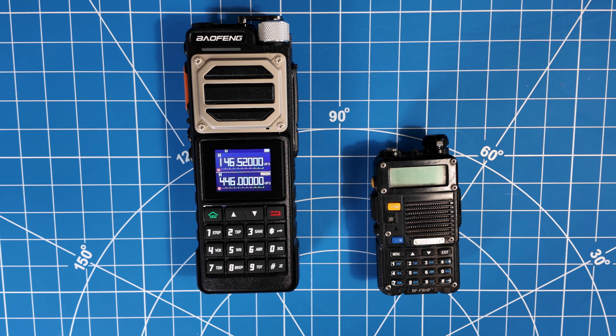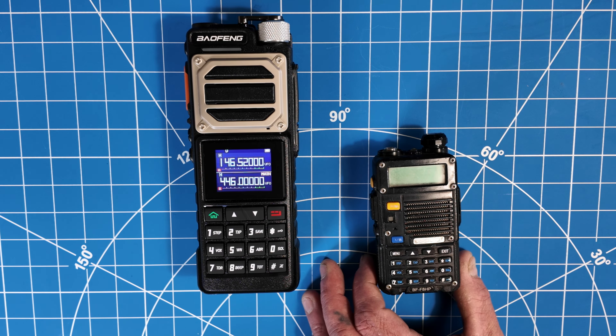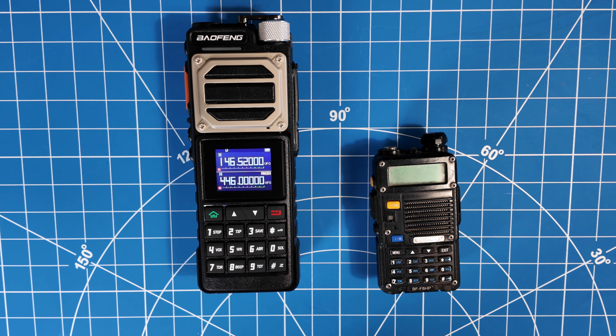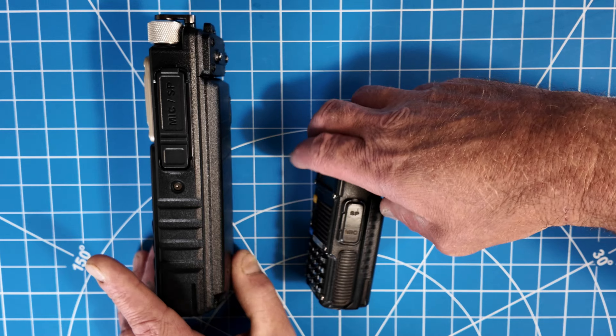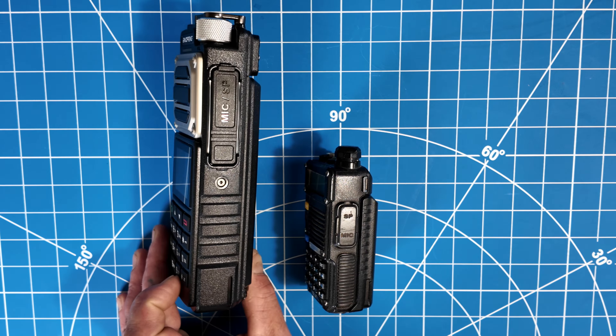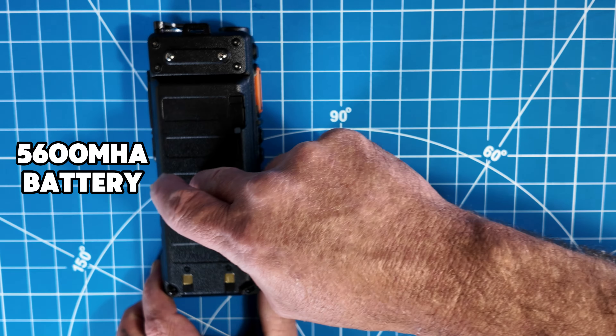Let's take a look side by side with its little sister, the UV5R — this is an FH8P variant, but it's all the same. This thing is massive compared to it. Look at the battery — it's probably bigger than the radio alone. It has a 5,600 milliamp hour battery.